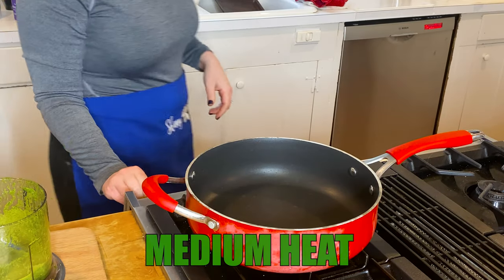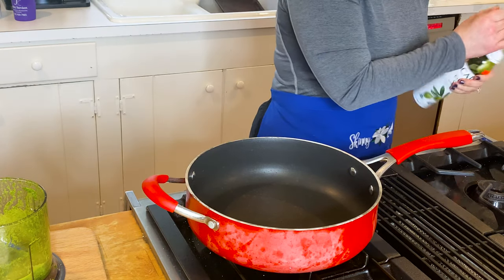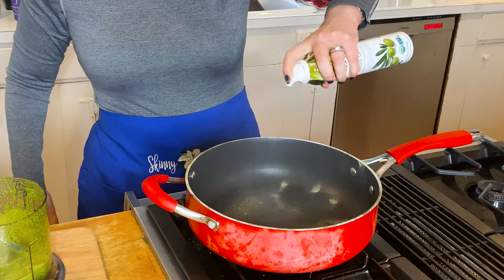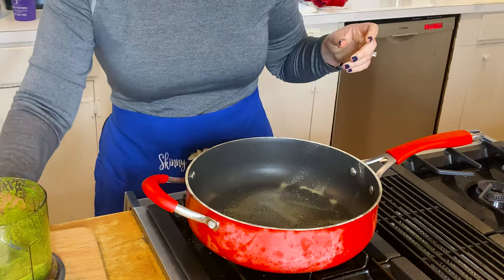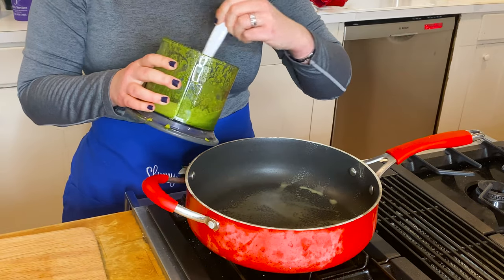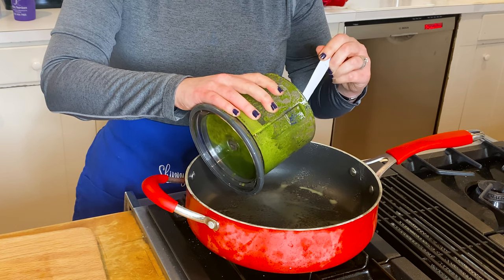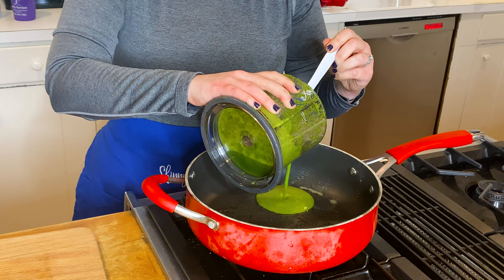Get your pan on medium or medium-low heat — we don't want to quickly burn these. I'm adding a great olive oil spray; it's extra light because it's super neutral. You can see I'm keeping it simple — I'm just pouring it directly from the food processor because I really don't want extra dirty dishes.